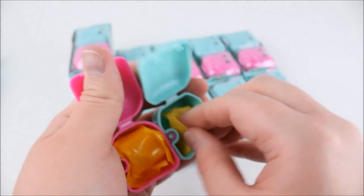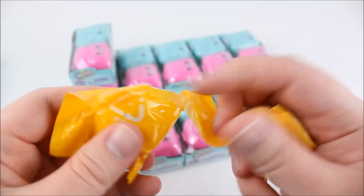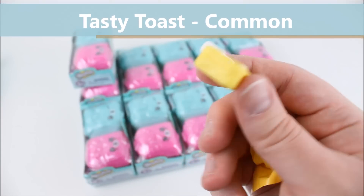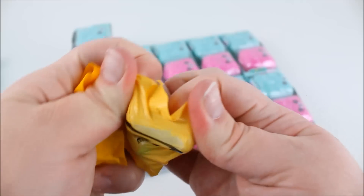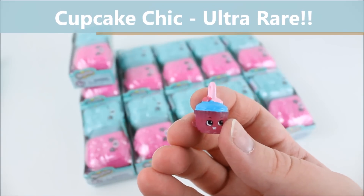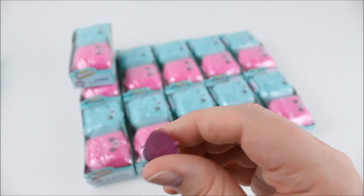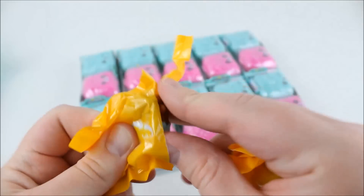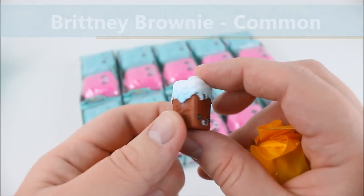Here is the next blind bag we're going to open. It would be so cool if we got a limited edition — I'm really excited, I hope we do! So here is the next one — oh my gosh, that is so, so, so cute! Seems like some of these blind bags have pull tabs and some of them don't, so it's kind of interesting. Here is the next one — it looks like a little cupcake or something. I love the color on this one — it's almost kind of see-through, very cool. So here we go with the next set — I think it's amazing that we haven't gotten any doubles yet.